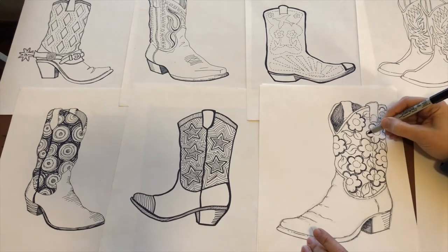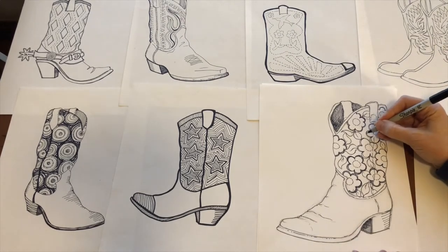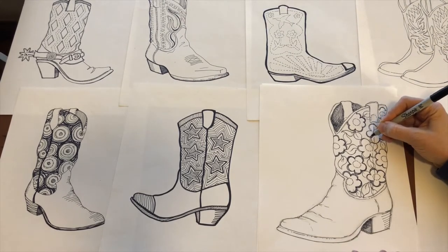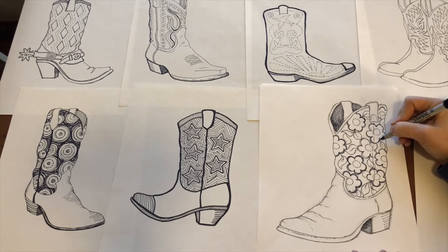It starts looking interesting — it's a combination between looks like stitching and just leather work, so it's all good.